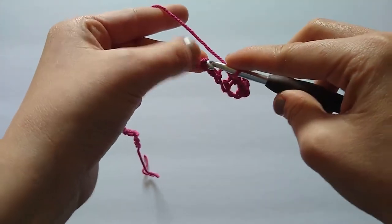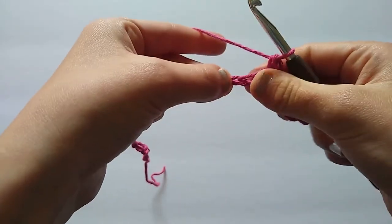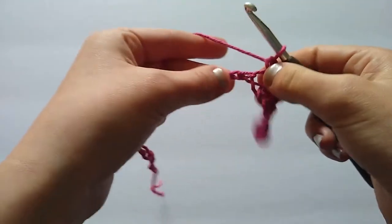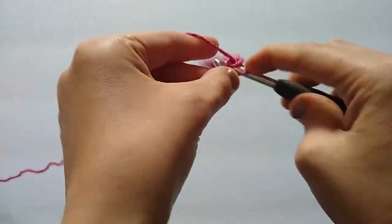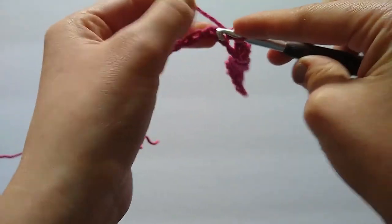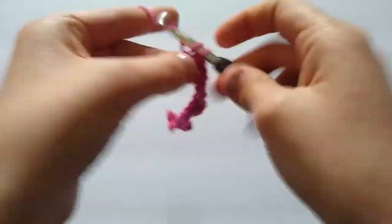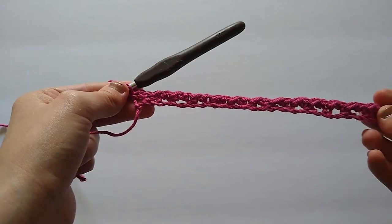Continue the repeat — skip one chain, two single crochets in the next chain — all the way across until you have worked all of the stitches. I have reached the end of my row and worked two single crochets into that last chain.